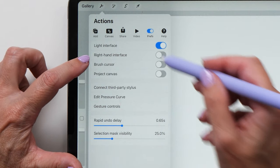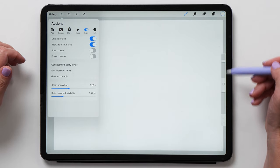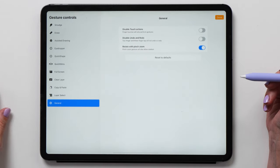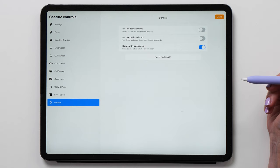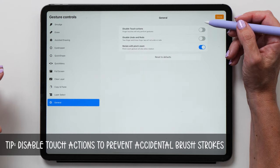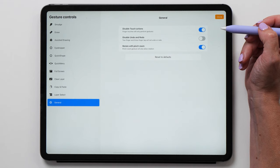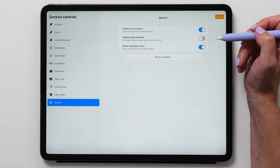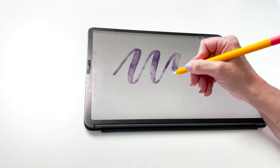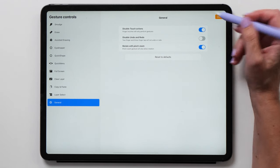If you're left-handed you might like to turn on the right hand interface so the sliders will be on the right hand side of the screen. Procreate has a large number of gestures that you can explore, but I have most of them set to the default option. One option I recommend changing is the touch actions, which means you can only draw with the Apple Pencil — this prevents accidental strokes by touching the screen with your hands. Procreate is actually really good at palm rejection so you can comfortably rest your hand on the screen while drawing even with this option turned off.